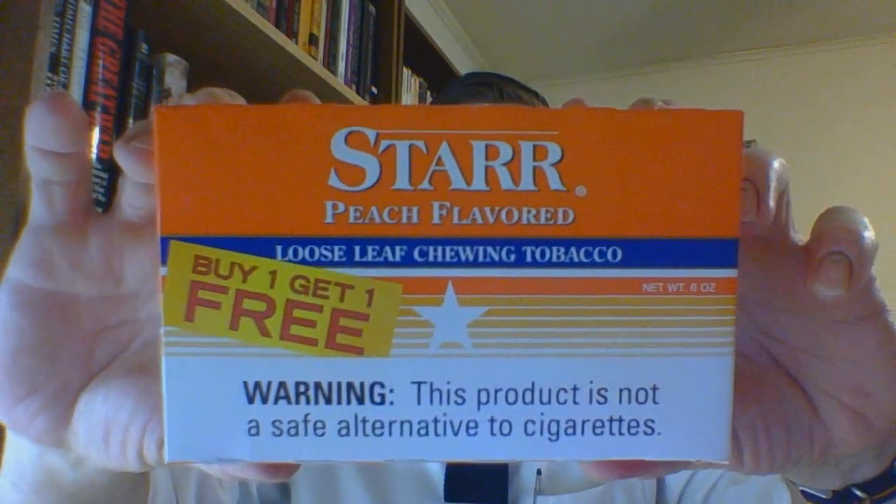I did say I would be doing this, so here I am. You have the standard Swisher buy-one-get-one-free box, which all of their products seem to come in, with the exception of the Mail Pouch. There is actually a code on this that I did not realize before.